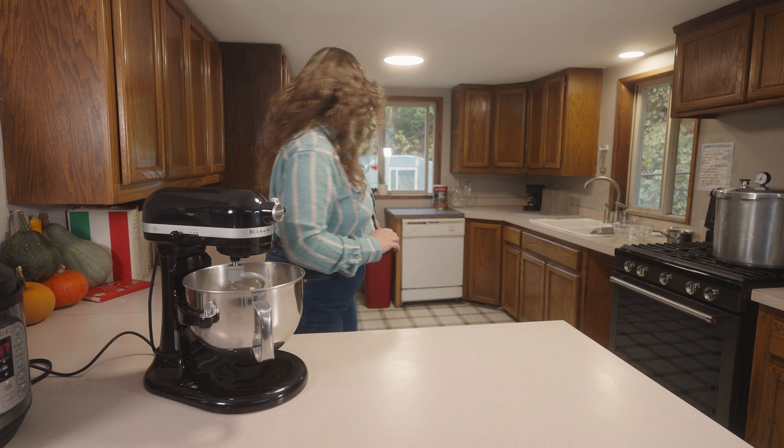These need to proof again for another 30 minutes or so until they're at least double in size. I'm going to set these somewhere warm — my pot's going right here, so that's a perfect place for bread to rise.